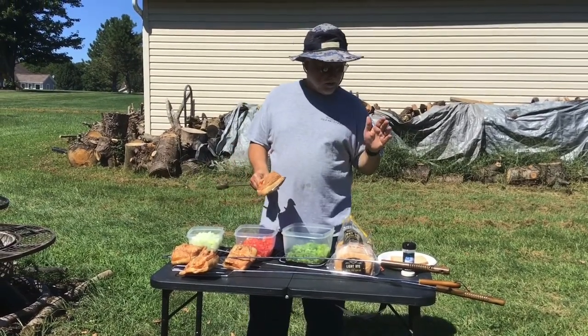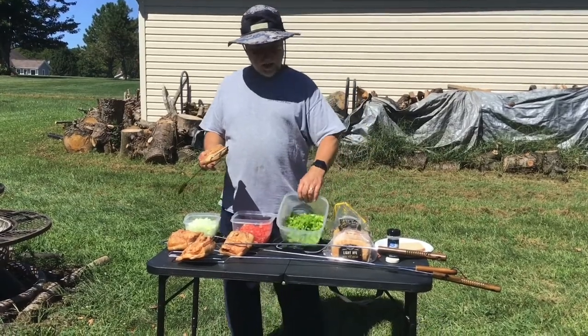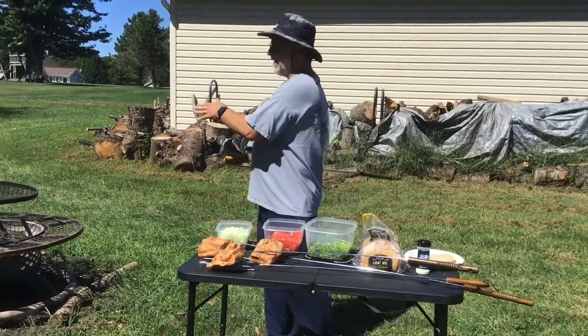We've got some garlic salt, rye bread, chopped up green pepper, chopped up tomato, chopped up onion, and over here we have our fire going.